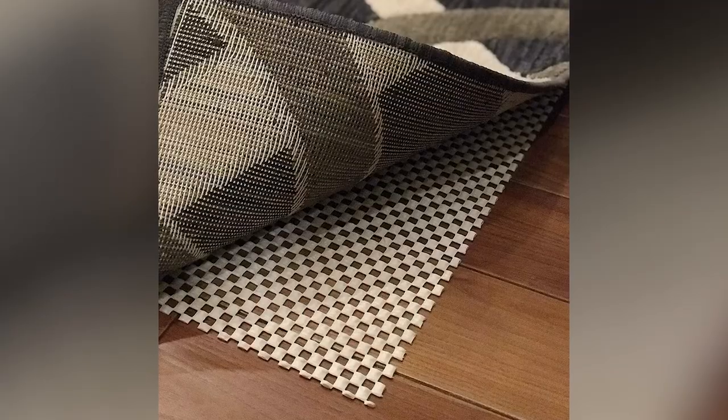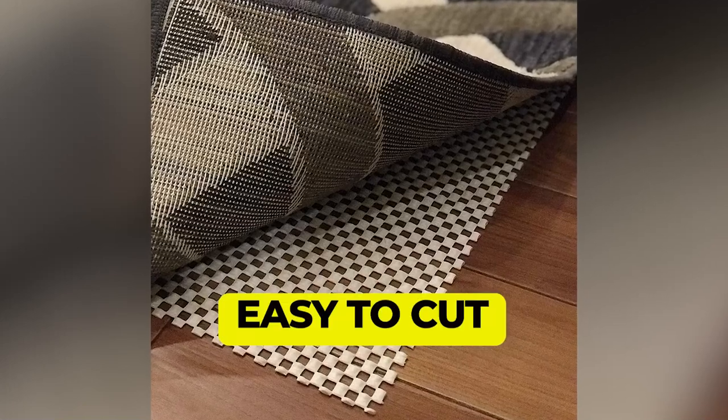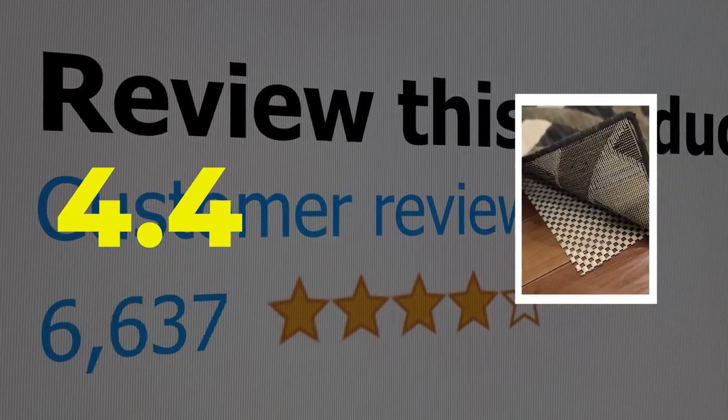Here are the main features of this product: weather-resistant, easy to cut, and affordable. This product's customer review is 4.4 out of 5.